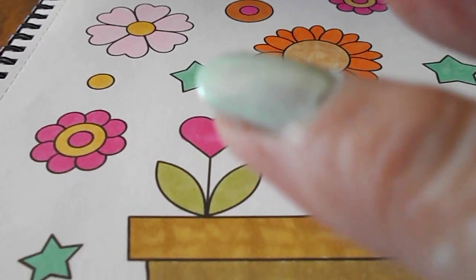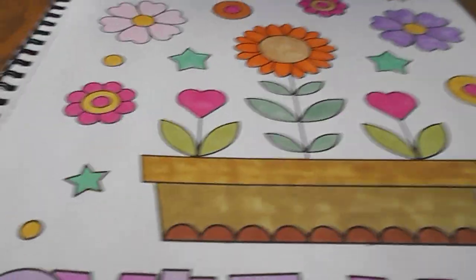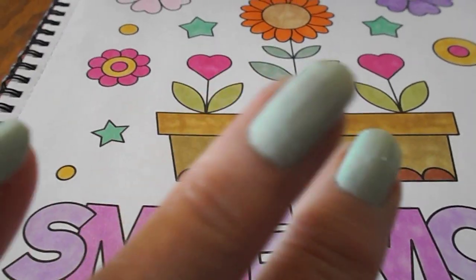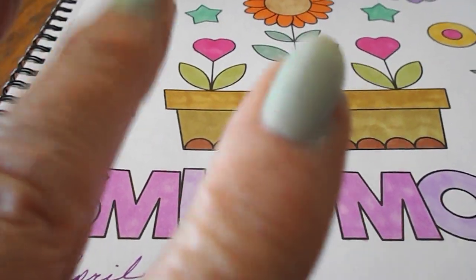Maybe my granddaughter will want this one. I just wanted to share that — let me know what you think about this nail polish, the color of it, the way it went on. It's just yucky.